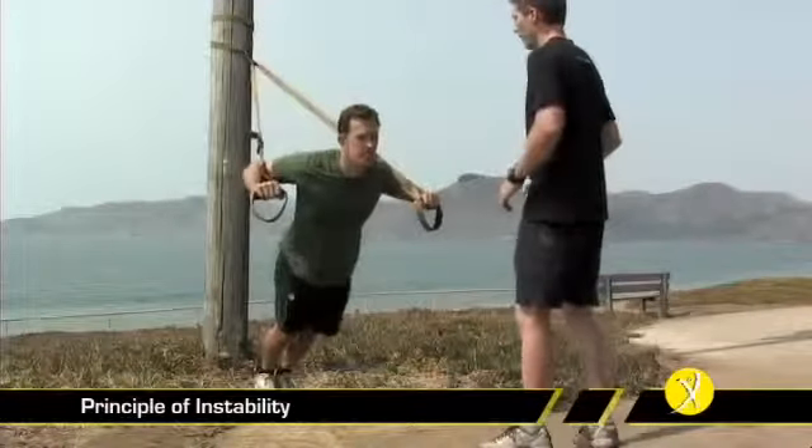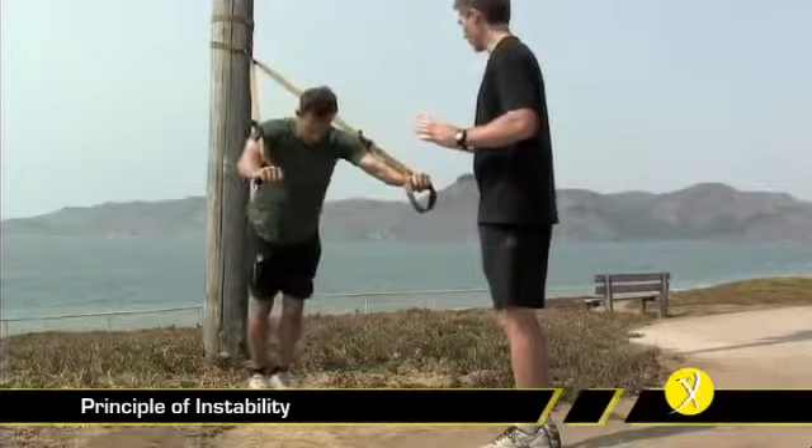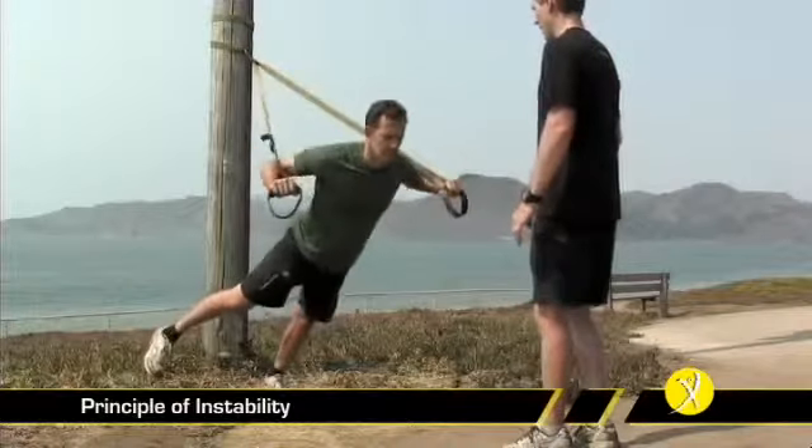We can do a couple here. Next, we're just going to have him bring his foot straight off the ground and do a couple there. Excellent.